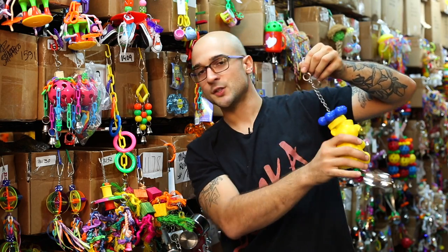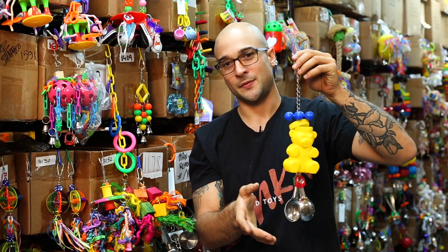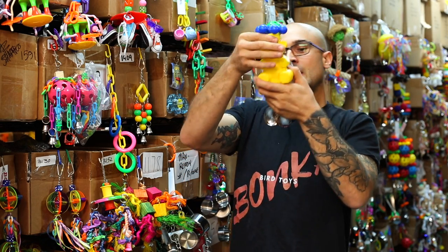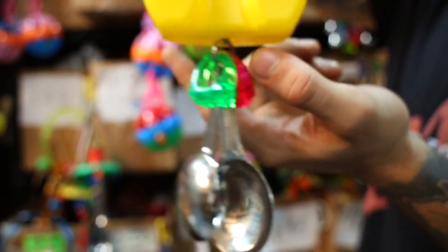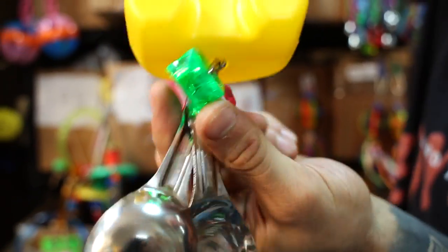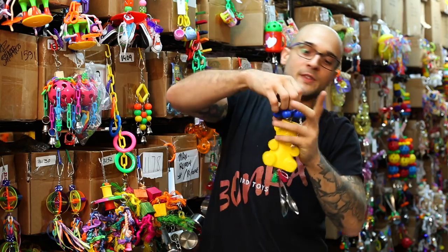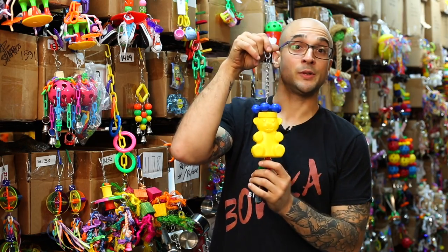As it's all hanging from this chain, it's going to swing about wildly as they enjoy the toy, only increasing the fun. Then to put the final touch on this toy, on the bottom we have another metal ring with two colorful acrylic rings hanging from it and then two stainless steel spoons on the very bottom. This gives the toy the unique look that it has and we know your pet's just going to adore it.